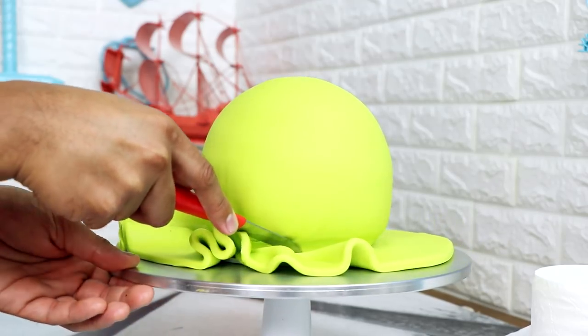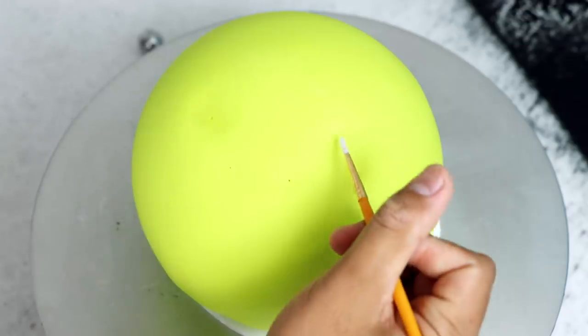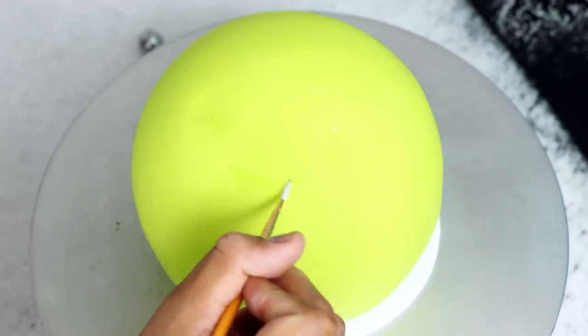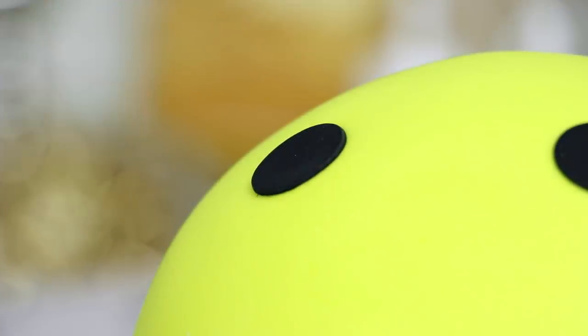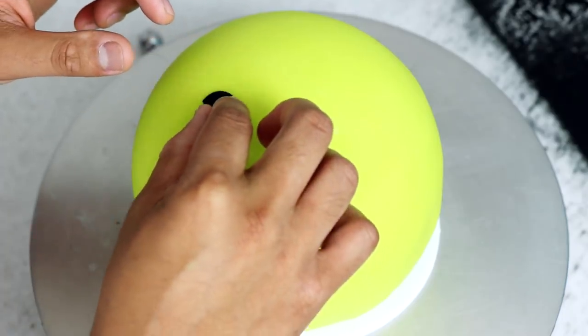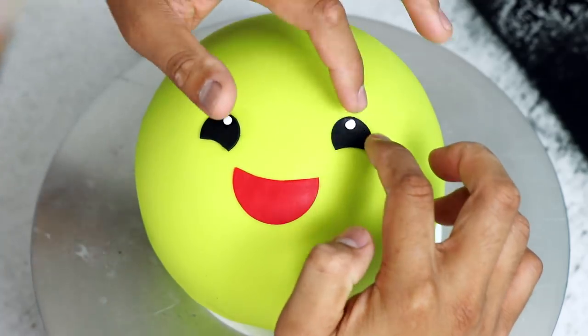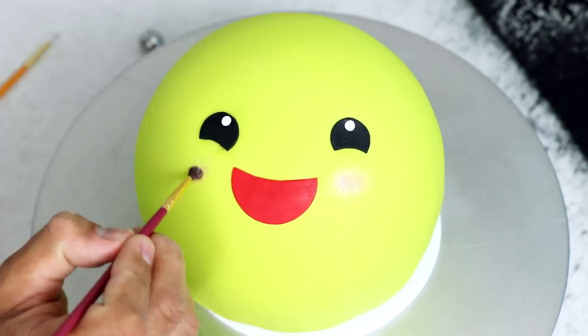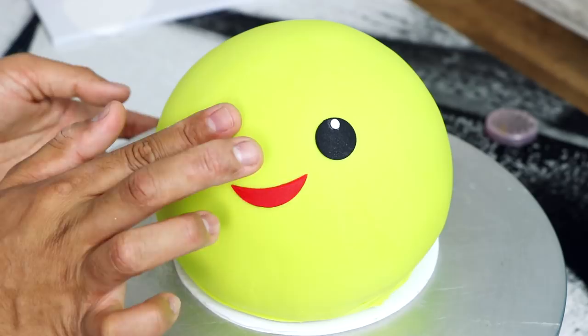I cut away the excess fondant with my meatball tool, and then I started to add all of their facial features. To attach all of my fondant features, I'm just using a paintbrush with a little bit of magic sauce — everything sticks so well with magic sauce. I added my black eyes, my peas' smiles, and two catch lights. I wanted these peas to be extra cute, so I used some color powder and just gave each of them rosy cheeks. I created all of these facial features with black and red fondant, using different cookie cutters to get different variations. They all look the same but are kind of different — I did make sure one of them had a crooked smile because I love crooked smiles.